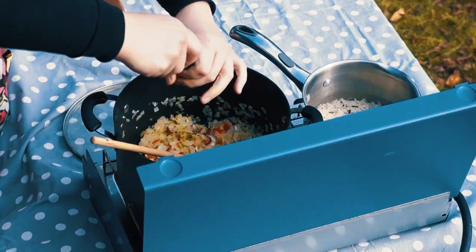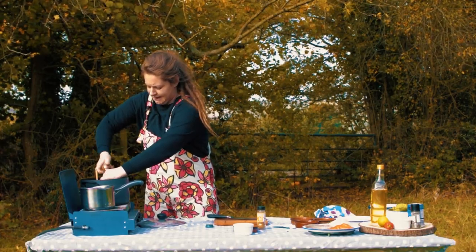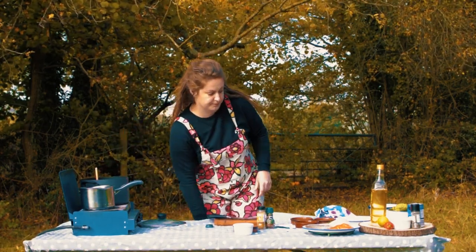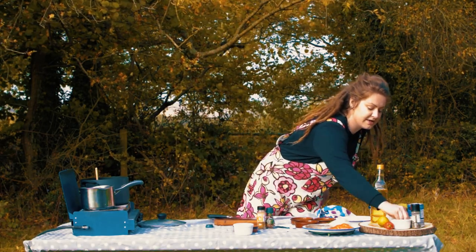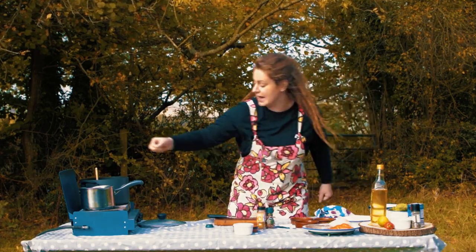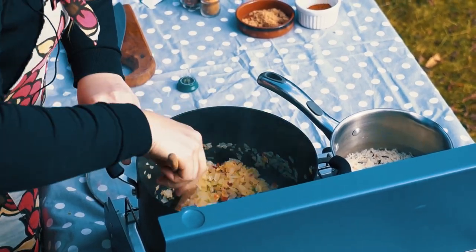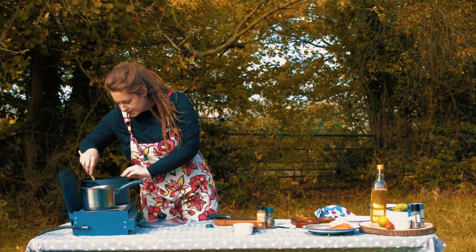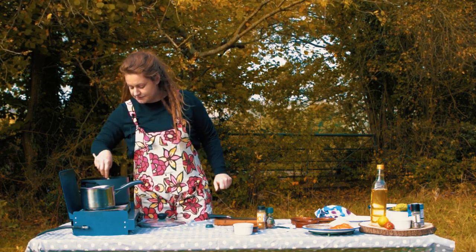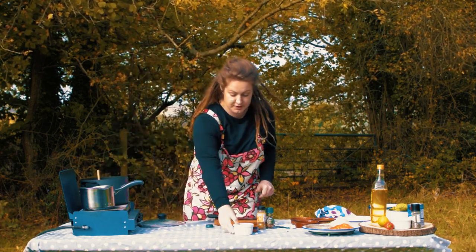A little bit of extra chili flakes — not too much though. Then a big pinch of salt, because salt brings all the flavors out of the onions and everything that's sweating down in there. Smells really nice already. I'll leave that for just a minute to get really hot, and then it's time for the curry powder.